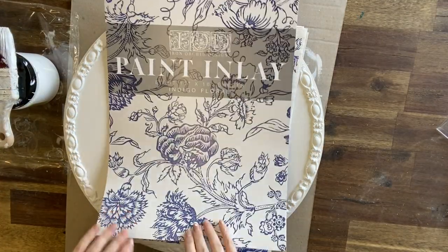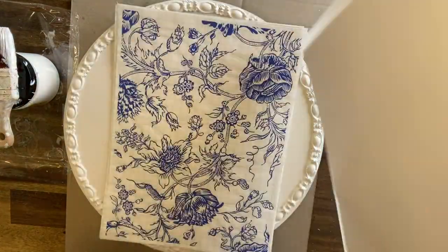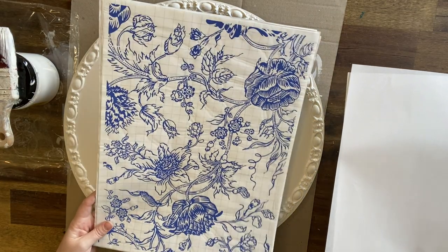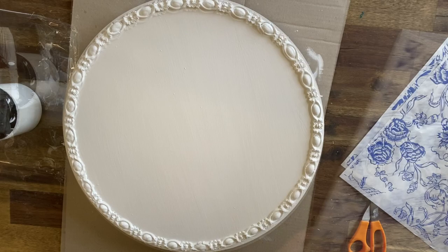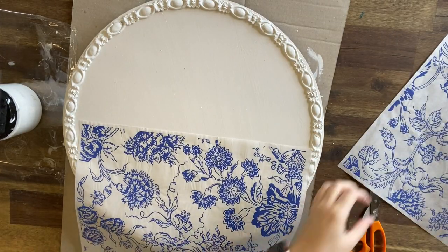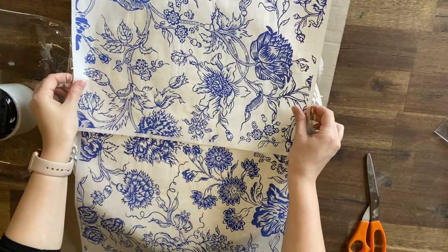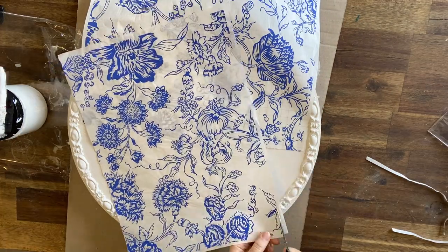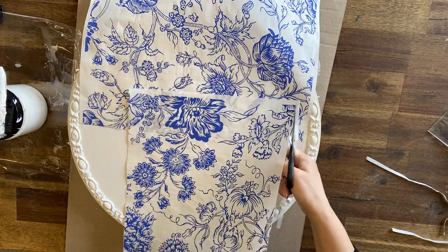I'm now selecting which parts of the Indigo Floral Paint Inlay that I want to use. These are repeating patterns but you do need to make sure that you find the parts that match up. I'm also going to be using the paint inlay on a set of four coasters, so while I'm positioning my paint inlay, I'm making sure that I'm going to have enough for those as well. It's important that you cut off the borders of your paint inlays before using them.